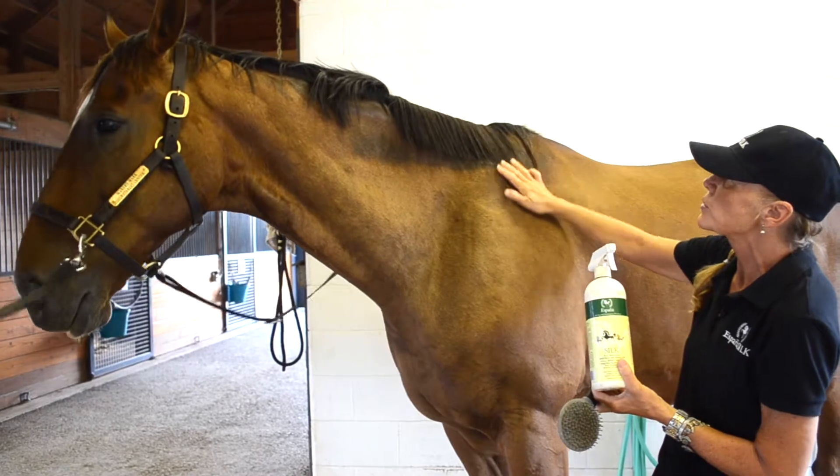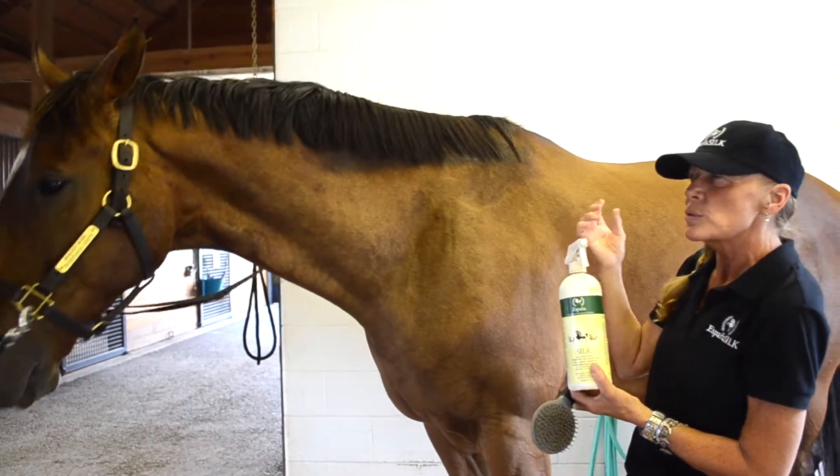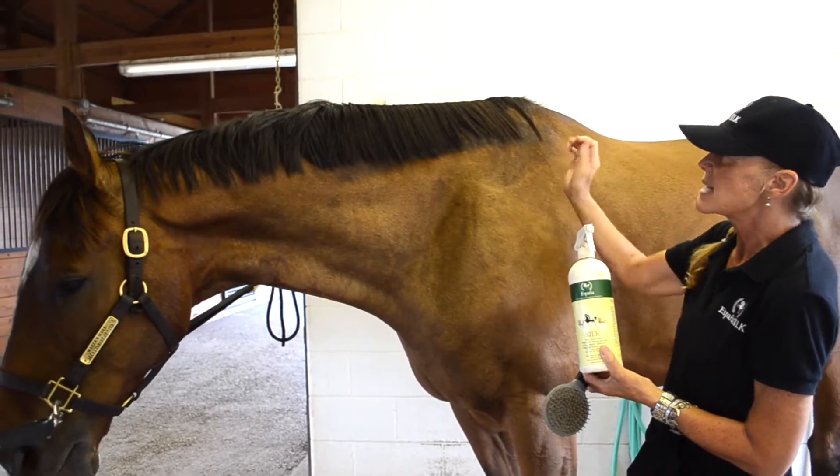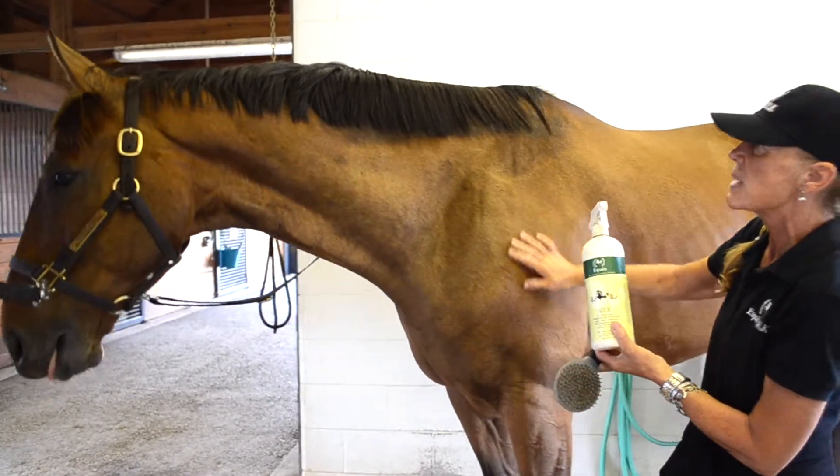He has a shorter mane, so it works really easy to do right away. But with those long, coarser, thicker manes and tails, it's nice just to let this silk protein soak in and work its magic.